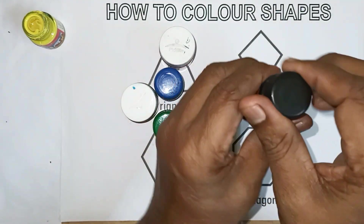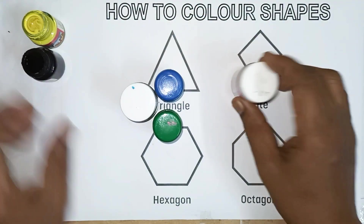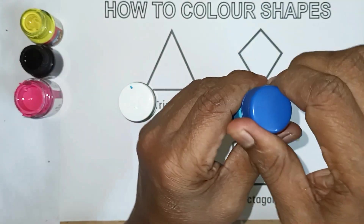This color, black color. This color, pink color. This color, blue color.